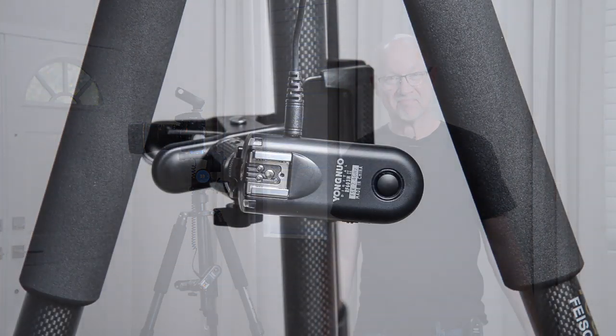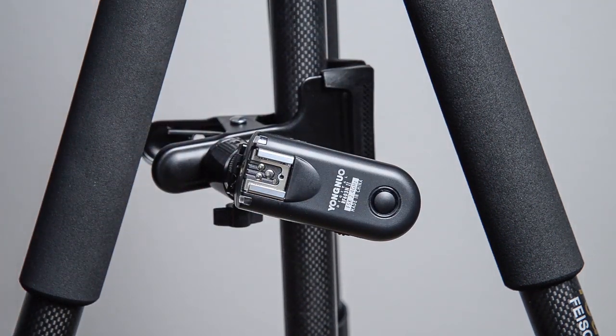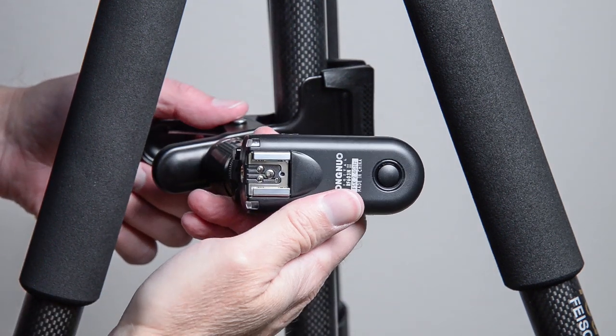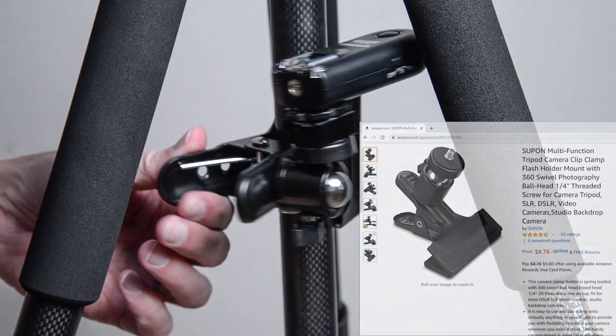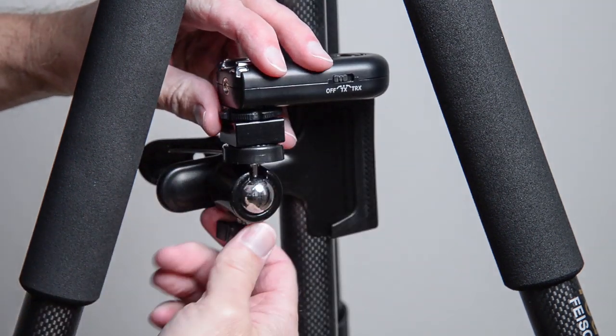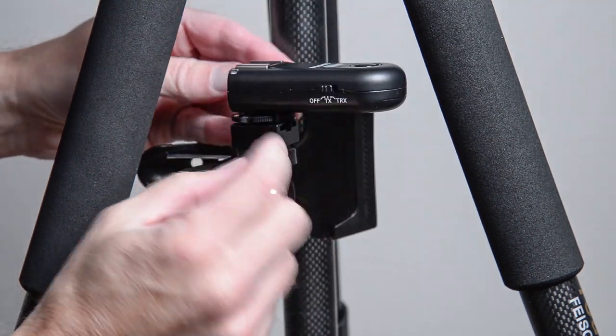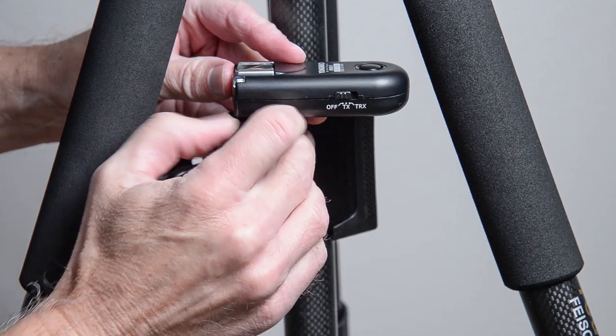Now let's get into showing what you'd do about mounting the receiving end of the shutter release pair to your camera so it isn't dangling off of it. First up is a very simple clamp. You can see I've got the Yongnuo here with its cord plugged in. I'll go ahead and disconnect the cable so it's a little easier to show everything.